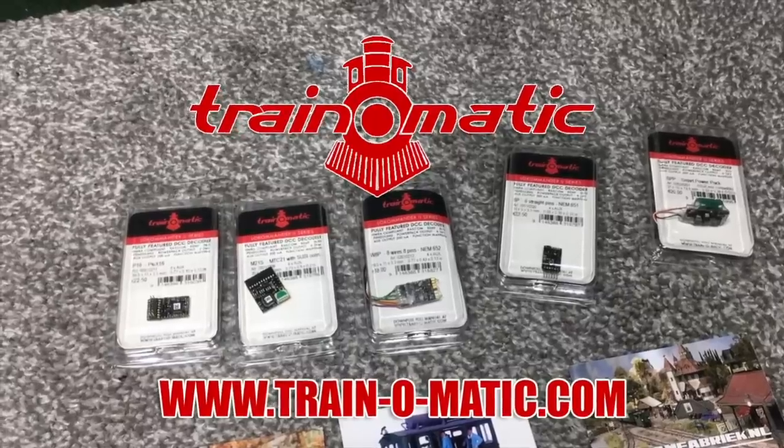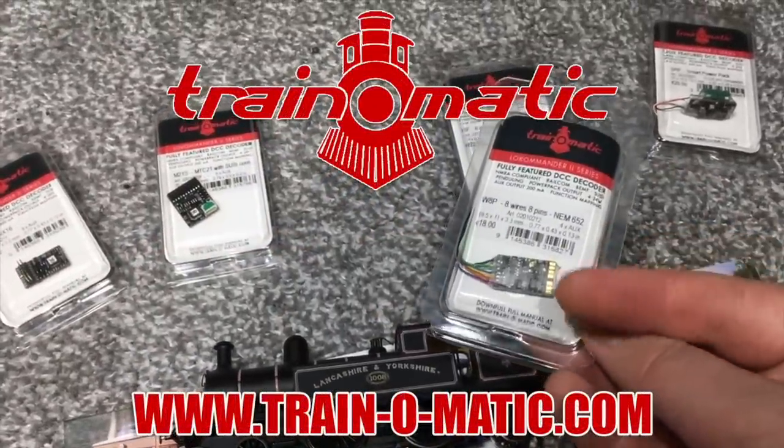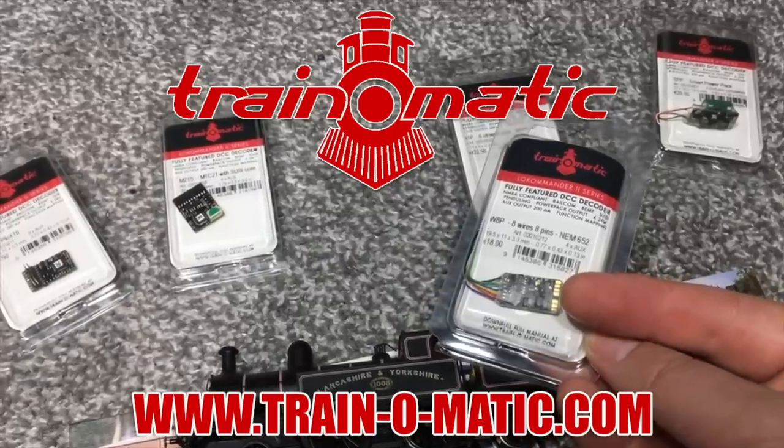This video today comes in association with our sponsor Train-o-matic, makers of DCC decoders and accessories.